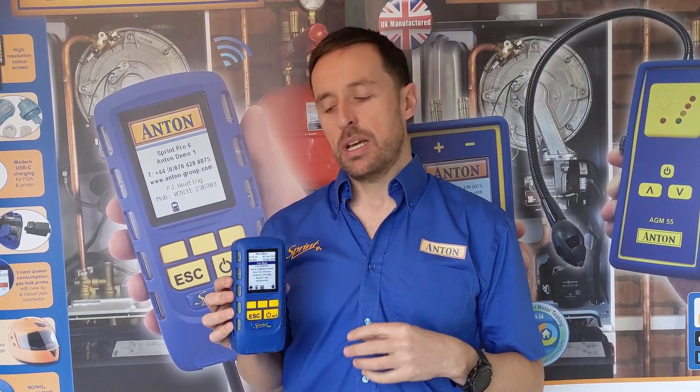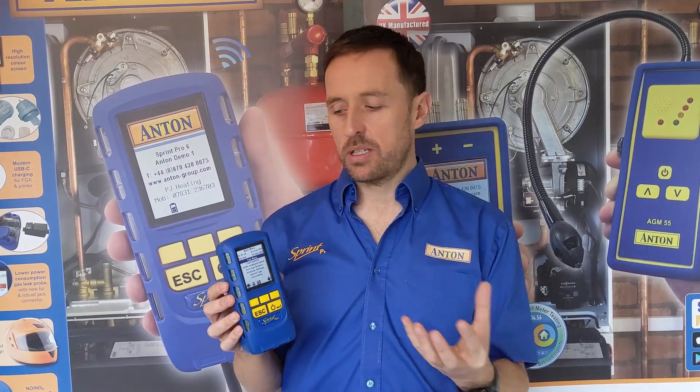The last model, the Pro 6, has got both the CO2 ambient and the NOx fitted — so it's the fully populated instrument. We do get customers that buy that and want all the bells and whistles. Obviously it's a bit dearer, but if you need those features, it's available.